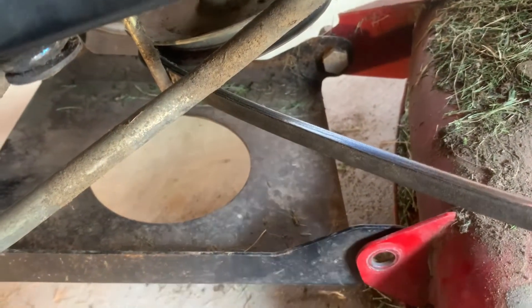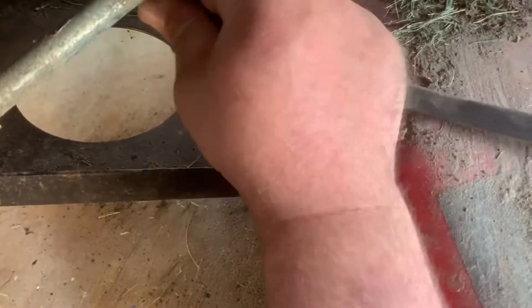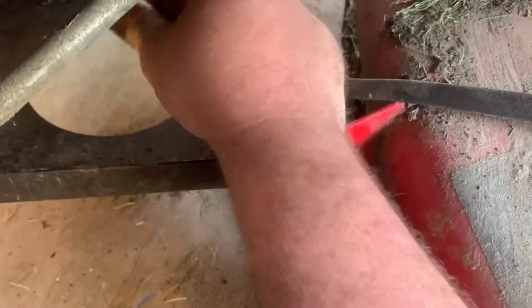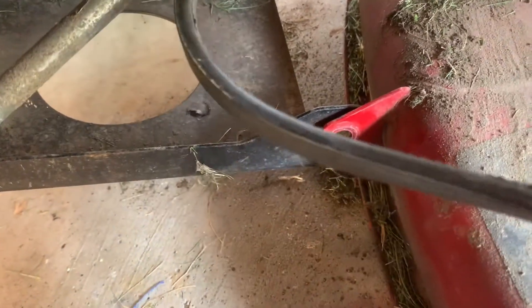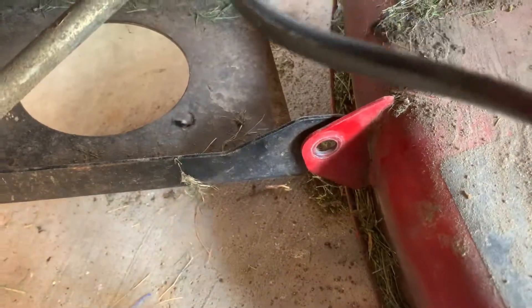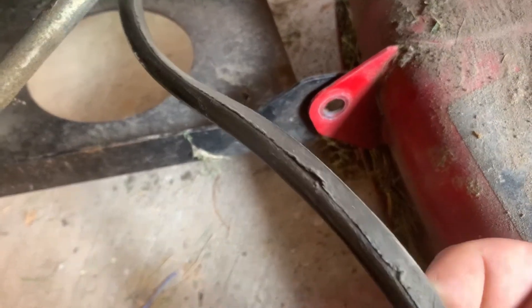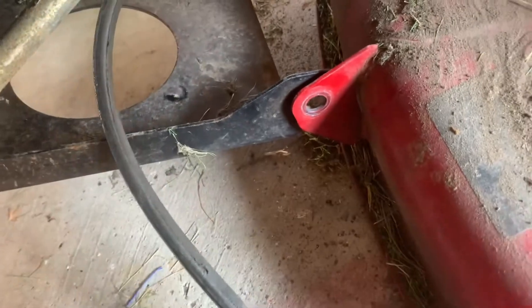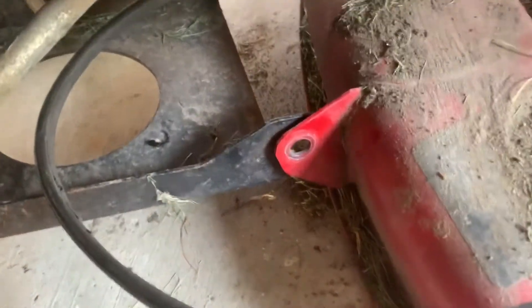This belt looks like it's pretty worn. Might be able to just kind of turn it sideways — and there we go. Yeah, just kind of turn it sideways a little bit and push. You can see this belt's got some cracks and it's a little worn. So the belt's off, this bolt's off. Let's kind of move down the deck here since we're still on this side.